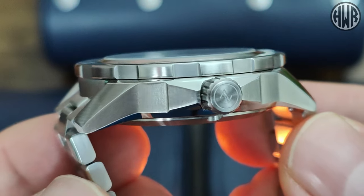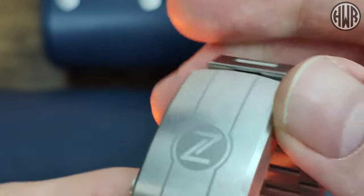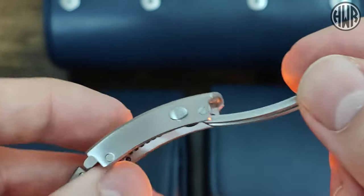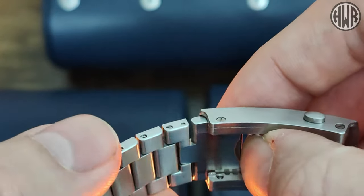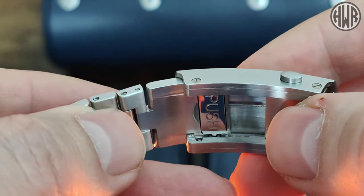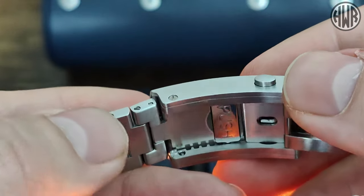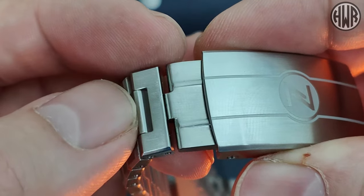Nice angular case shape, nice turned-down lugs so it conforms to the wrist nicely. When it comes to the clasp, this is another really nice one — got that Zelos logo on there, nicely finished double pushers, but there's no micro-adjust because it's actually on-the-fly adjustable, which is just great. I absolutely love it — plenty of adjustment and nice and easy to adjust. No issues whatsoever. As I've said in previous videos, once you've tried an on-the-fly adjustable clasp it's really difficult to go back to a watch that doesn't have it. That's part of the reason why I picked up three of these. That's what it looks like from the top.